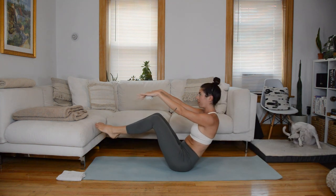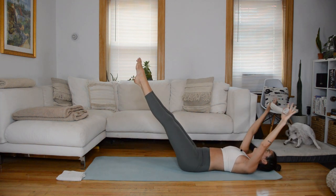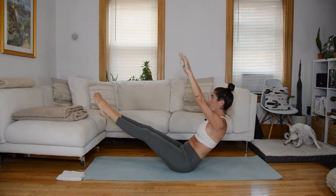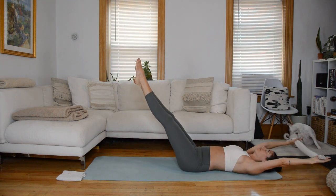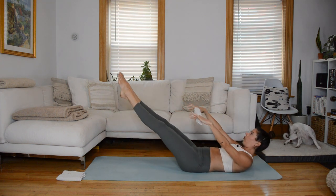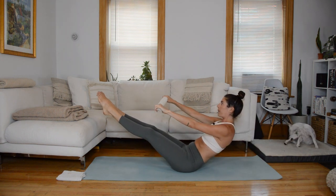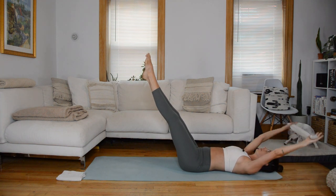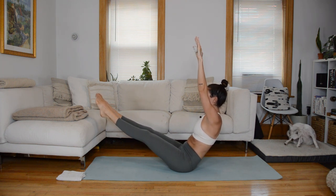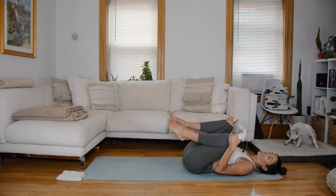Now keep the legs straight. Lower the arms vertebrae by vertebrae, return to the mat, arms overhead. Inhale, arms up. Exhale, nod the chin, roll up, elongate through that upper spine. Just three more. Legs are staying at that hover, torso is just rolling up to meet them in that V position. Final time, we're going to hold at the top — hold for four, three, two, one. With control, roll down to the mat, hug your knees into your chest, rock side to side. Awesome job.